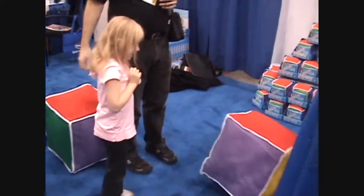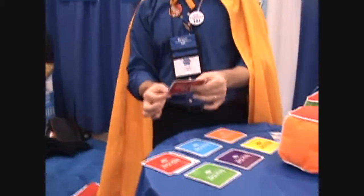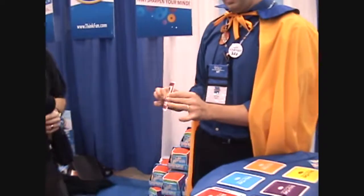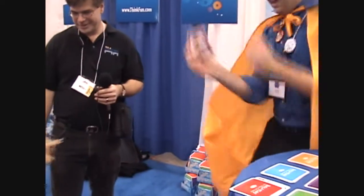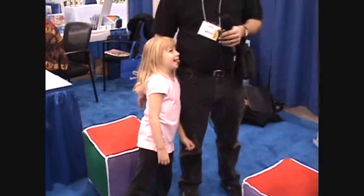Woo! Nicely done. So you rolled red, so I'm going to take a red card here — can you do a silly dance? I love it, that's great. And that is the entire game. That's why we say it's your child's first game, and it comes with this little plush cube, it's really quite cool.